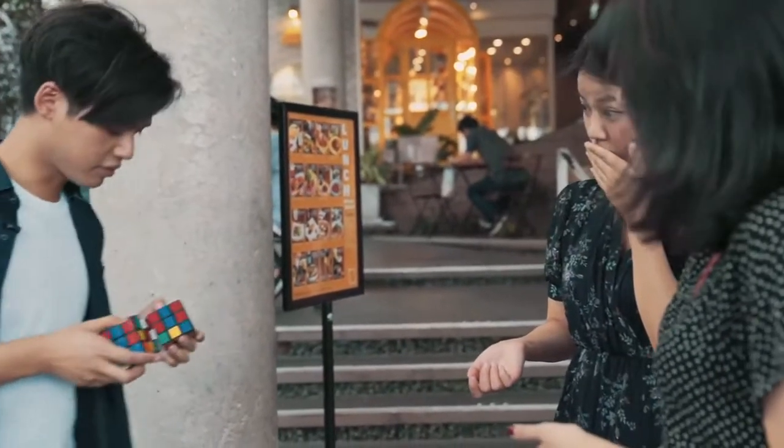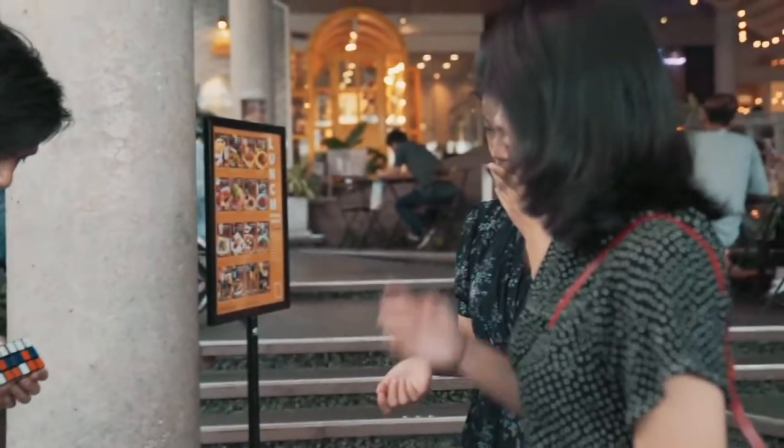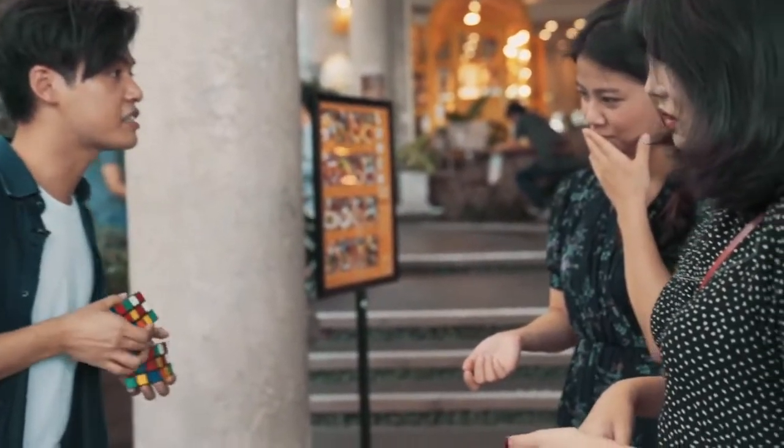Look. There's one side perfect match. Two. Three. Four. Five. All six sides perfect match.